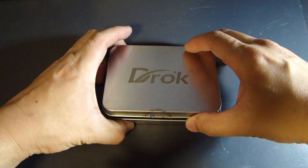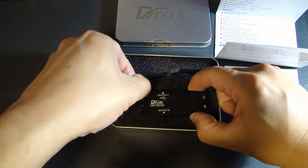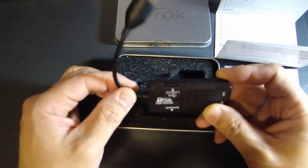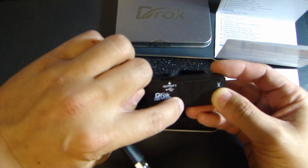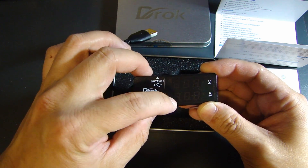Let me open this up and show you what the device looks like. This is the USB device that will measure the voltage and current. The USB plug connects to the charger. On the top side, labeled output 1, this output can be used to measure the voltage and current draw. You can also connect a second device on output 2. If you connect both devices at the same time, it will measure the voltage and current draw of both devices.